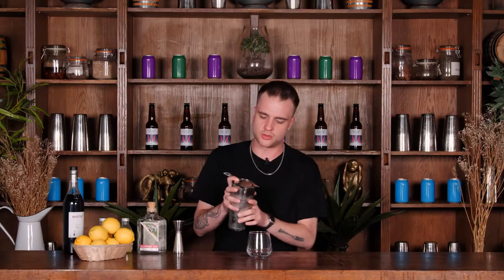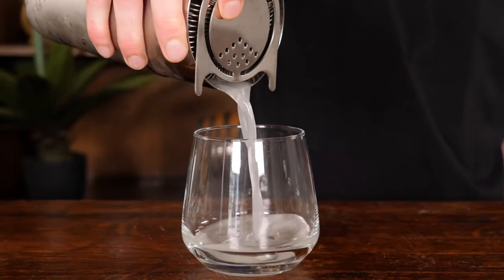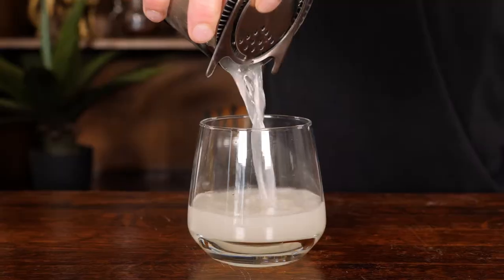So we'll crack that open. First thing I'm going to do is strain my drink into that glass like so. I'm going to fill that glass up with some crushed ice.